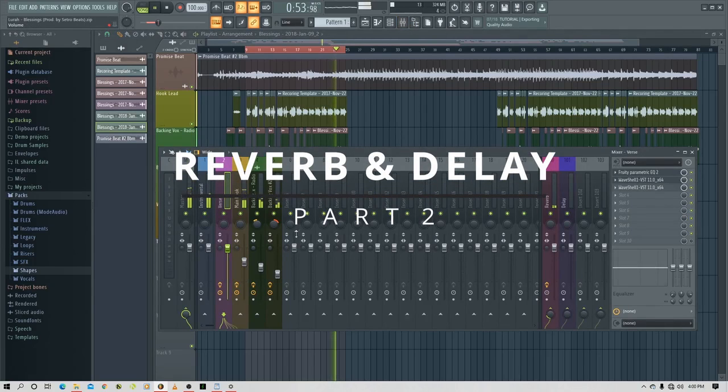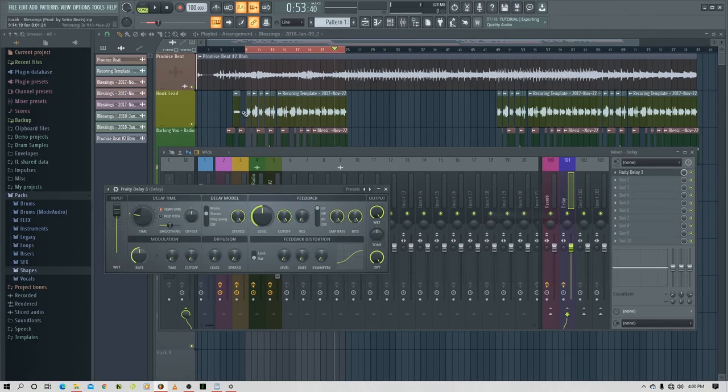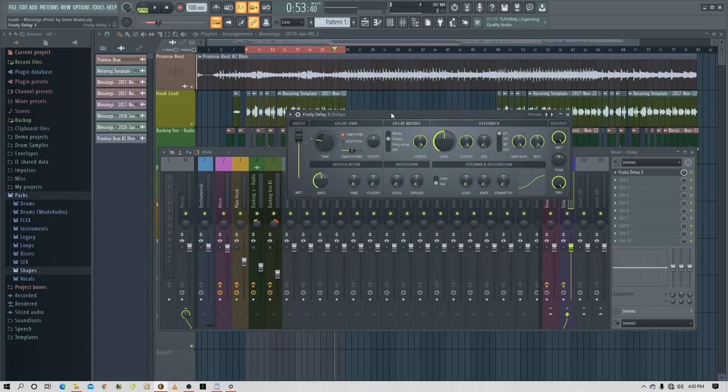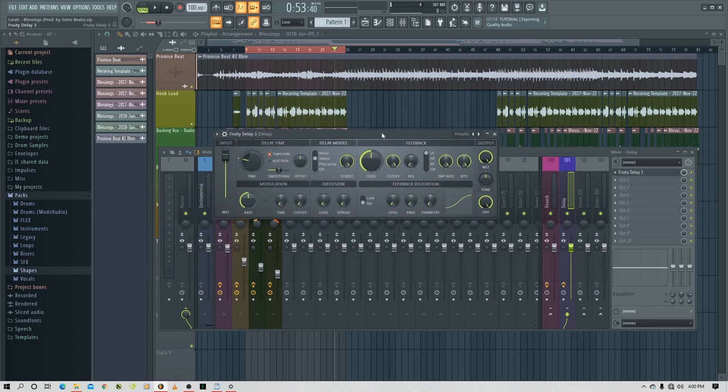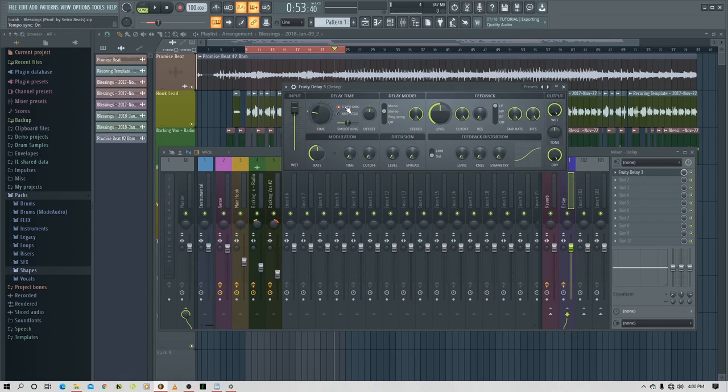Okay mix, now it's time to add a delay. I'm going to use the Fruity Delay 3, which is the latest delay plugin from Image Line. I'm going to make sure it's on tempo sync at 100 BPM. I'll leave it at 4 for now and turn down the dry knob. This is the feedback.